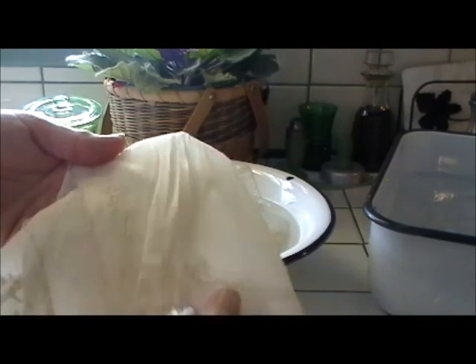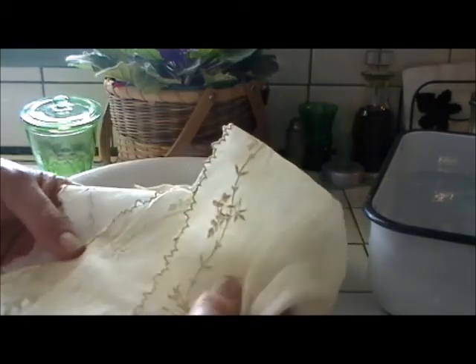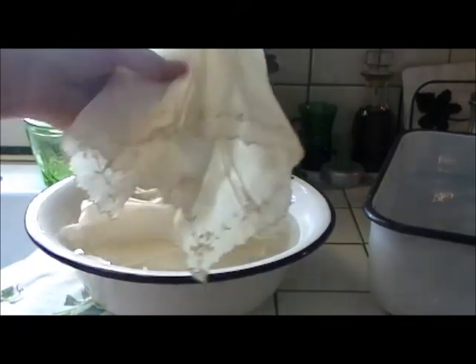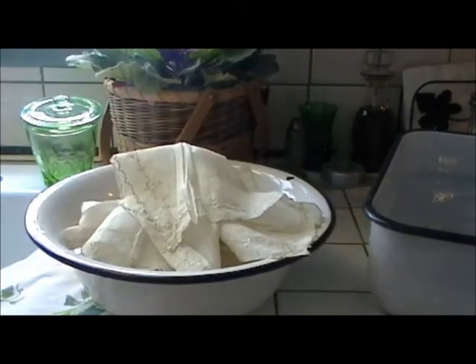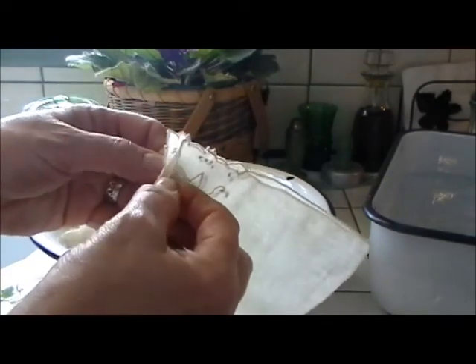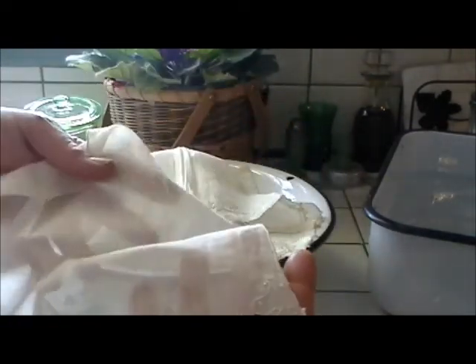In a future show I'll show you, when I'm showing you how I iron these, what these hankies turned out like once they're finished — because it's amazing. This is the way that I like to buy hankies in this condition. If you go to some sort of an antique mart, they might have the hankies already washed and pressed, but you're paying for that. It's a lot of work.